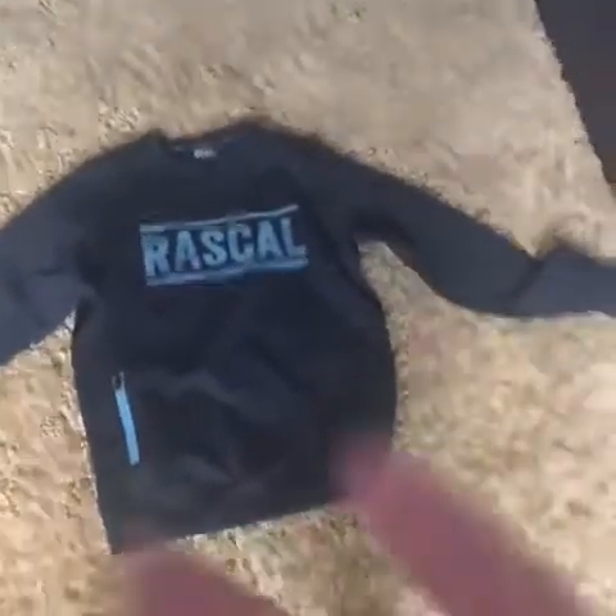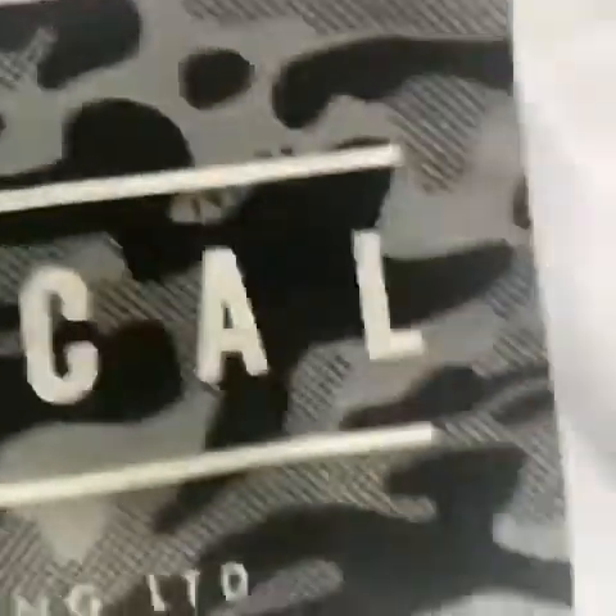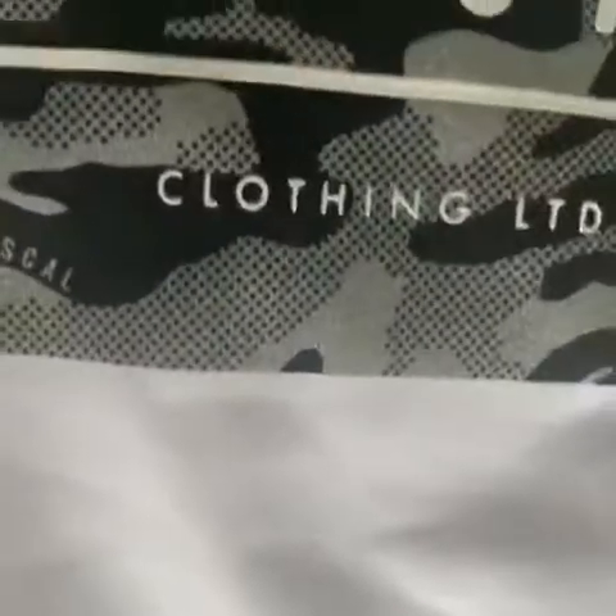Next up, this one is really nice — it's a white sweater with Rascal and camo. It says Clothing Ltd and it's got Rascal here. It's quite shiny as well, it's really nice. I really like that.